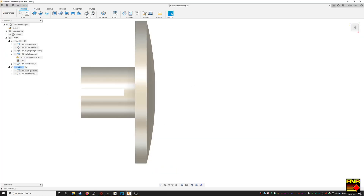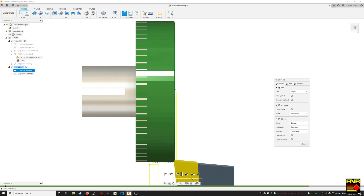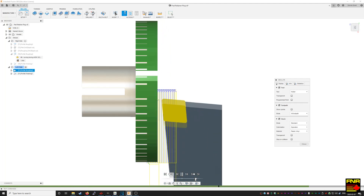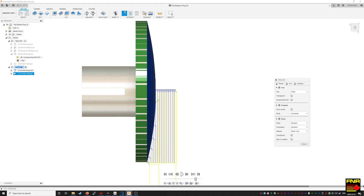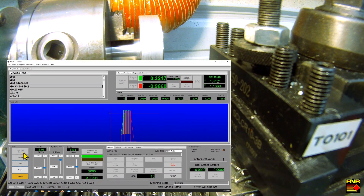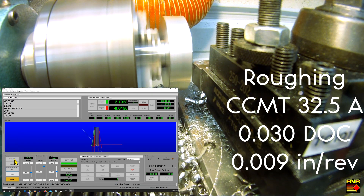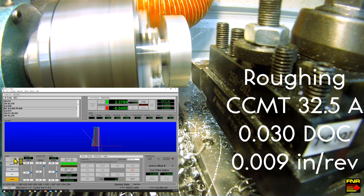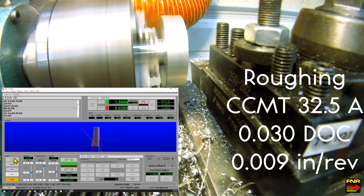Now it's time to finish the domed part of the housing. We've flipped it around in the chuck and we're going to do this as a facing operation — making facing cuts across the face, that's why it's called facing. Here comes the tool in simulation. First we rough it out, and once it's roughed out we come in for a cleanup pass and we're finished. Back into Mach 4, cycle start, and we're done.